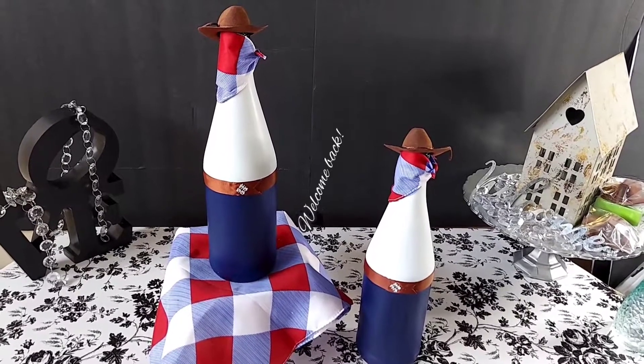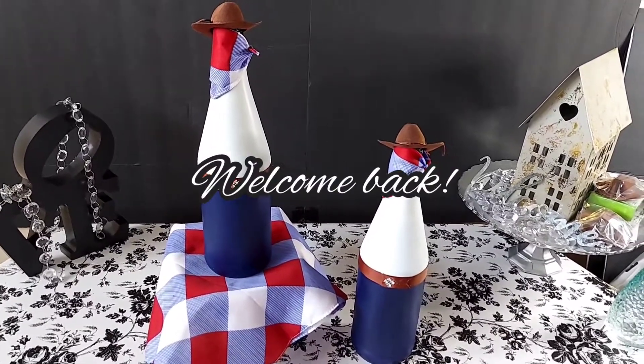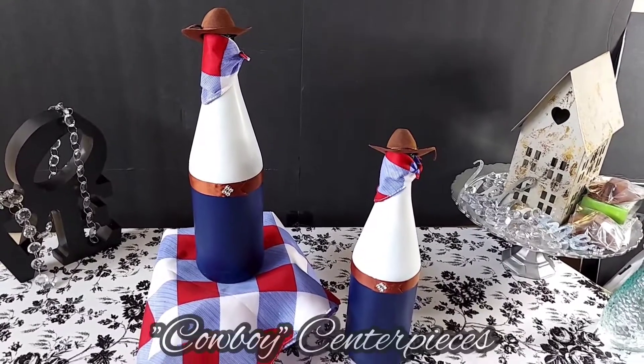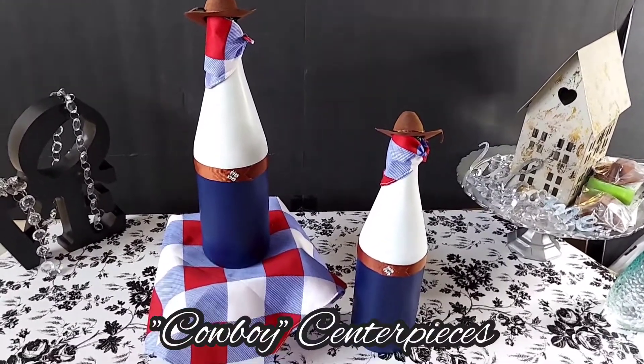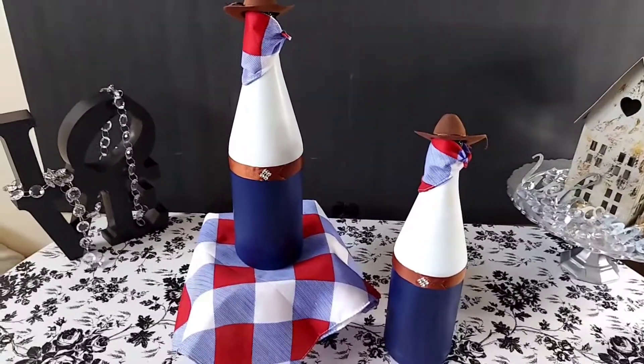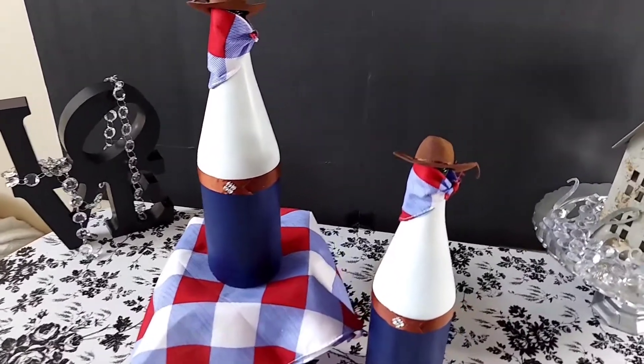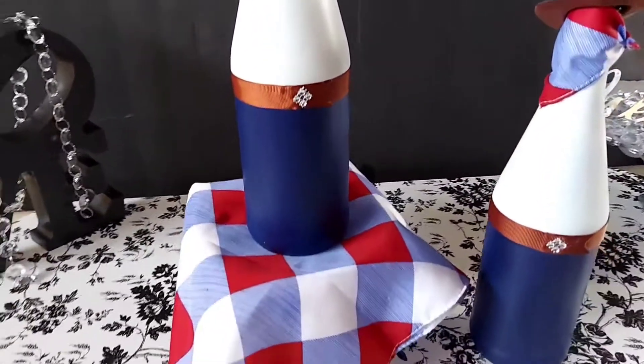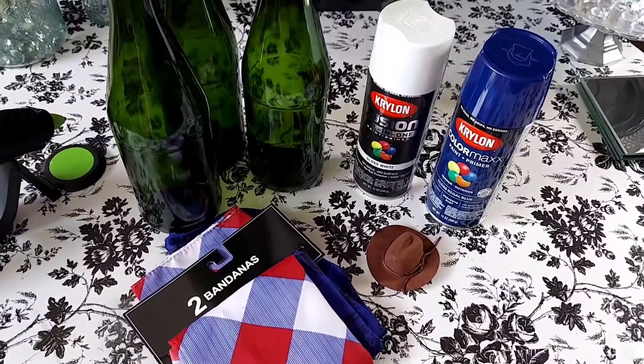Hello everyone, welcome or welcome back to my channel. On today's video I share with you how I made these cute cowboy centerpieces for our Father's Day luncheon, recycling cider bottles. If you're interested, please keep watching.